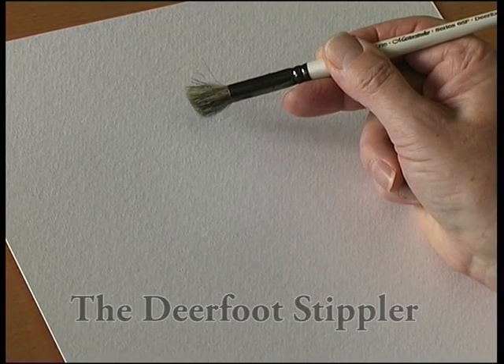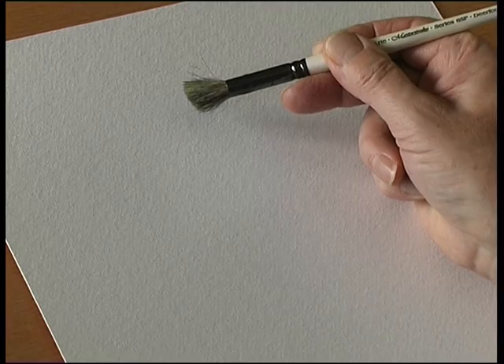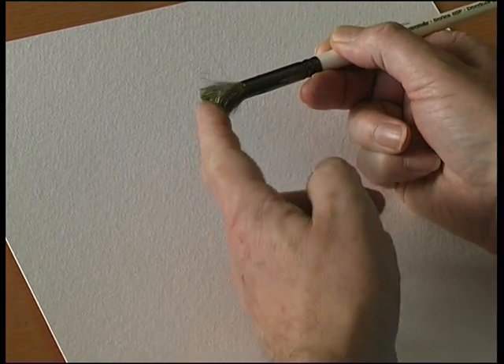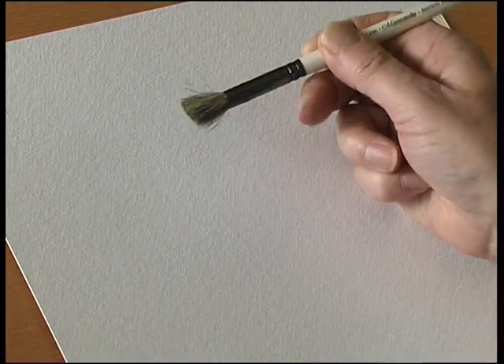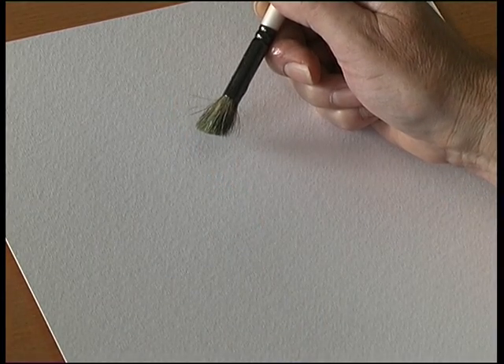This is a brush called the deerfoot stippler. It's called the deerfoot stippler because the brush head is round and it's cut at an angle, and I suppose it looks like a deerfoot.